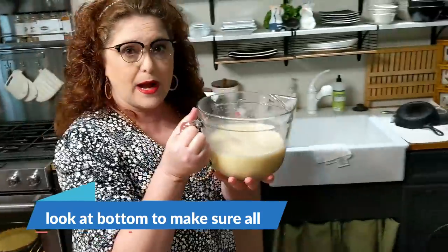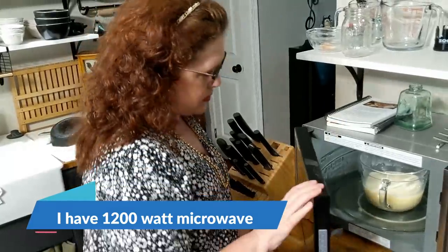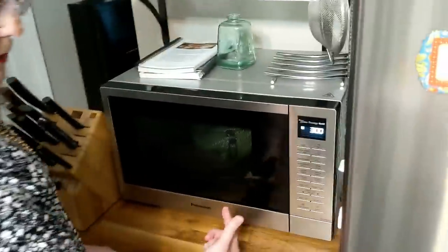Make sure that cornstarch is stirred up really well off the bottom. My microwave is about 1,200 watts. I use the high setting for three minutes to start the pudding. If you've got a really powerful microwave, put it on two minutes. After that first cook, you've got to get it out and stir it super well to get the cornstarch mixed in so you won't have a lumpy pudding. You do have to take it out and whisk it between intervals.